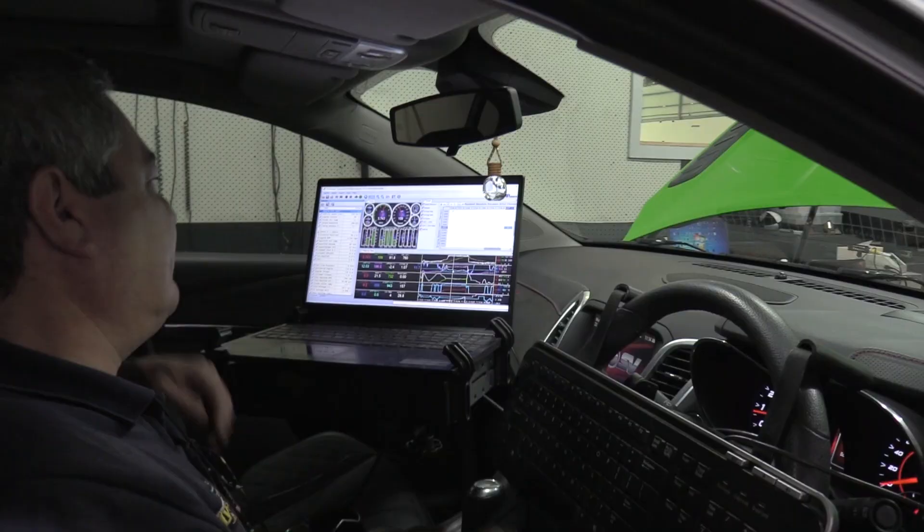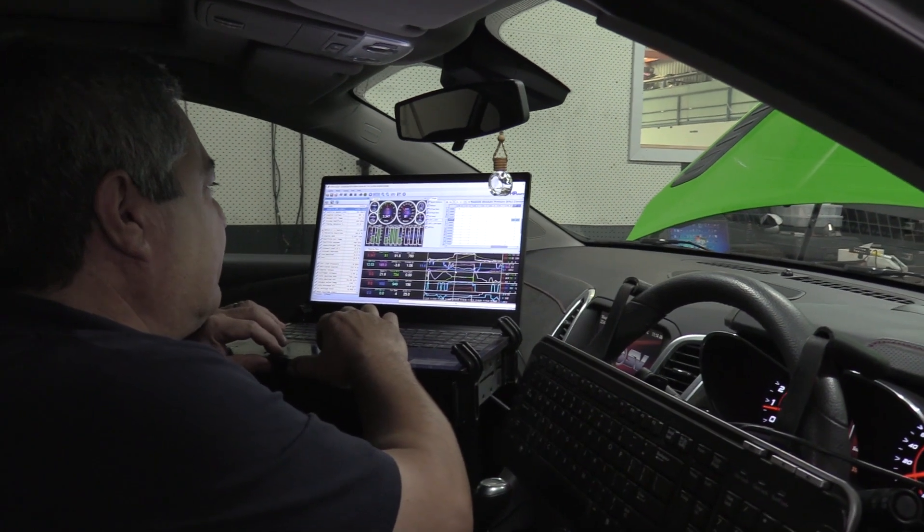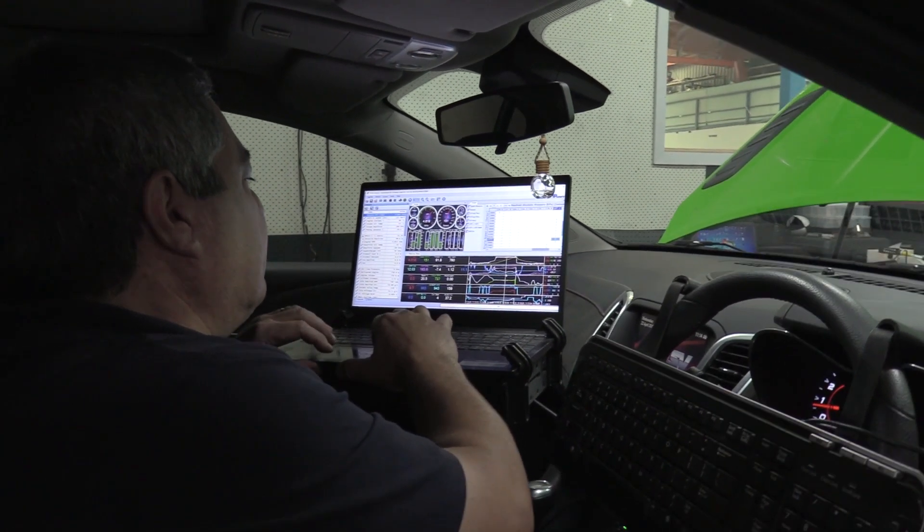We've finally got this GDSR on the dyno after all the modifications — the big injectors, the camshaft, the intake. We do spend quite a fair bit of time with HP Tuners. We carry out a muffless tune, rescale all the injectors, and spend a lot of time on the idle side of it as well as the drivability.